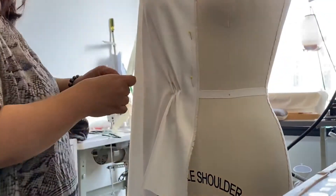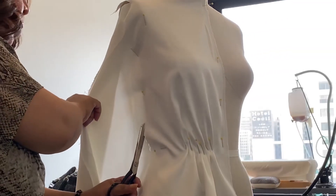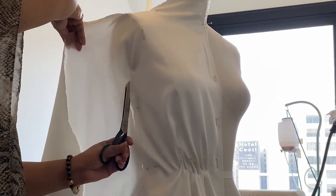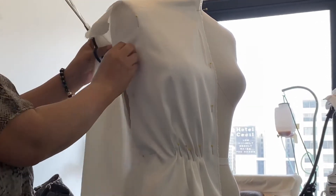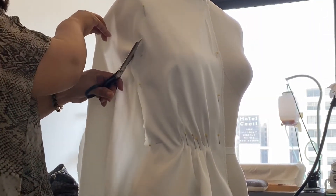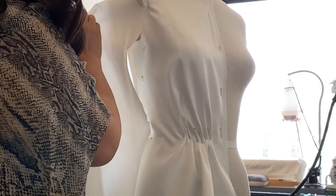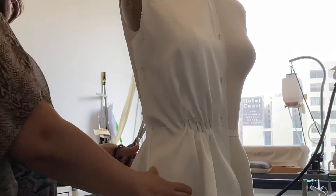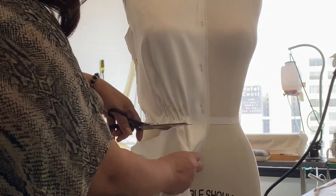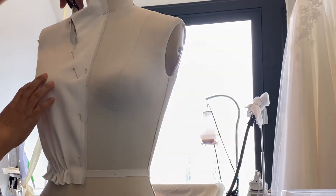The next step, after the sketch has been approved by the client, is to take the fabric she requested — which is silk crepe — and start draping it on the dress form. Here, as you can see, we're cutting off the excess fabric from the shoulder, and the bodice is starting to take shape. Next, we're going to create a guideline with pins of where the neckline is going to fall and cut along that guideline.